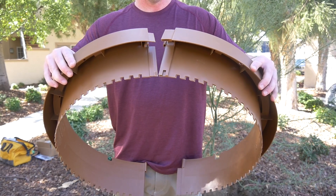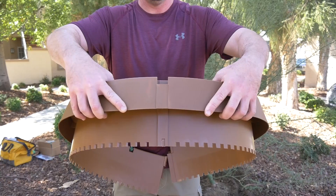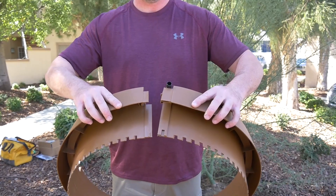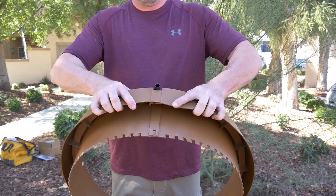To properly install the ring, line up and slide the male tab side into the female tab side. Once the tab is connected at the bottom of the ring, line up the interlocking male and female pin connections at the top of the ring. Push the two halves of the ring on one side only so that the male pin snaps into the female pin slot.